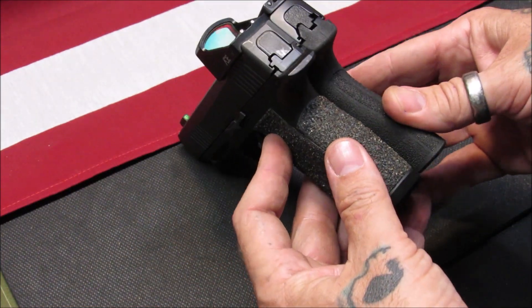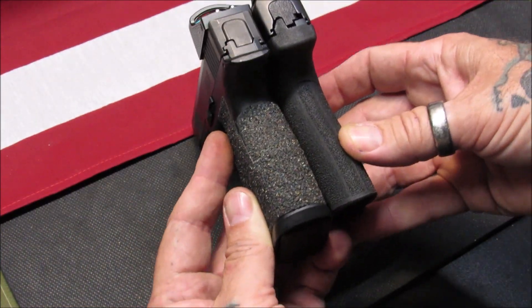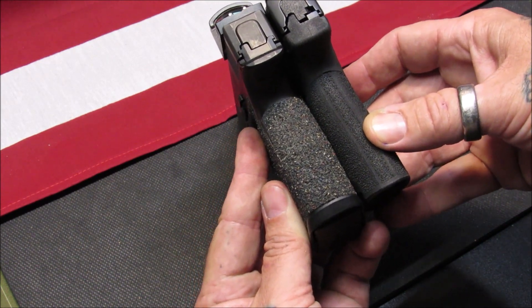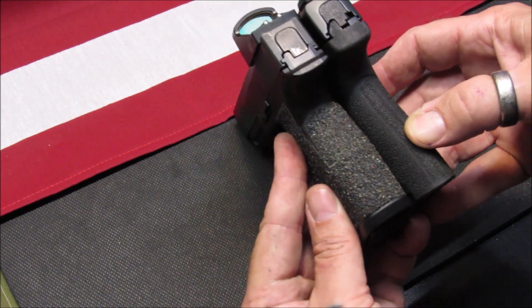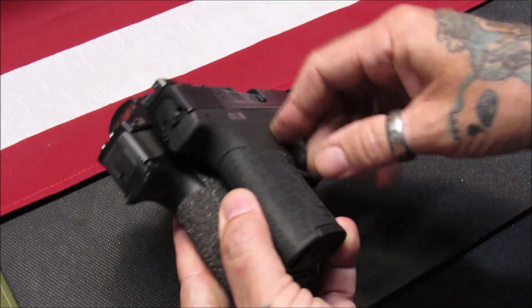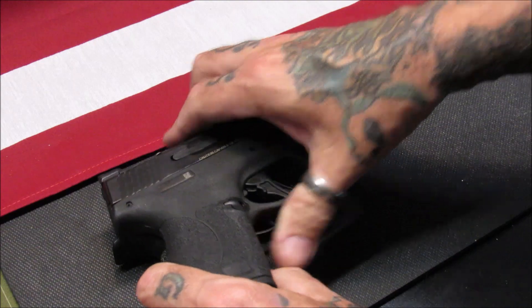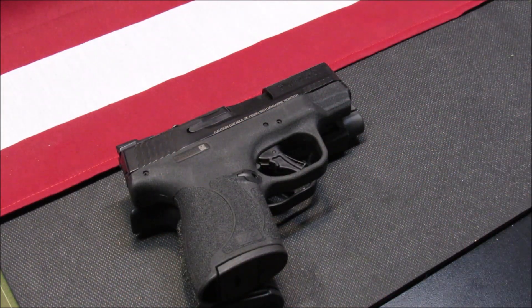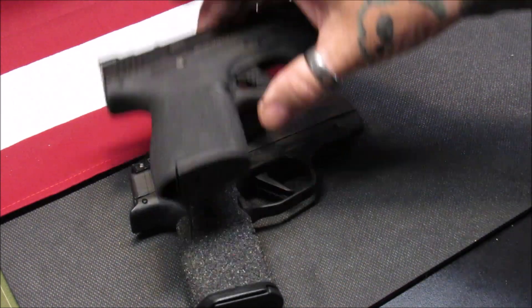Having extra-large hands, that little bit of thickness really does help me control and mitigate the recoil of this firearm. The bore axis on both firearms seems to be just about the same. They're both excellent guns, excellent shooters, and have proven track records.